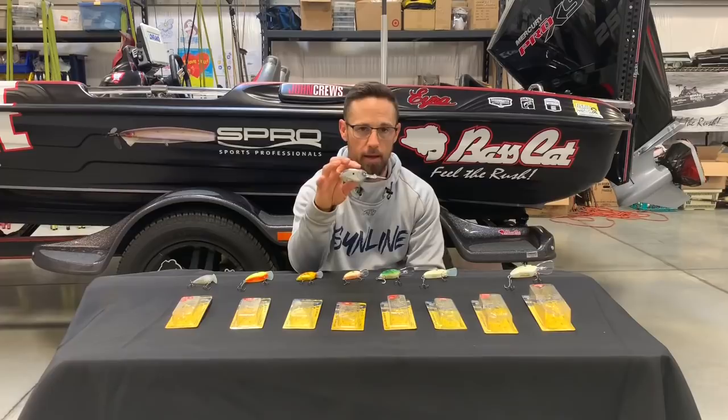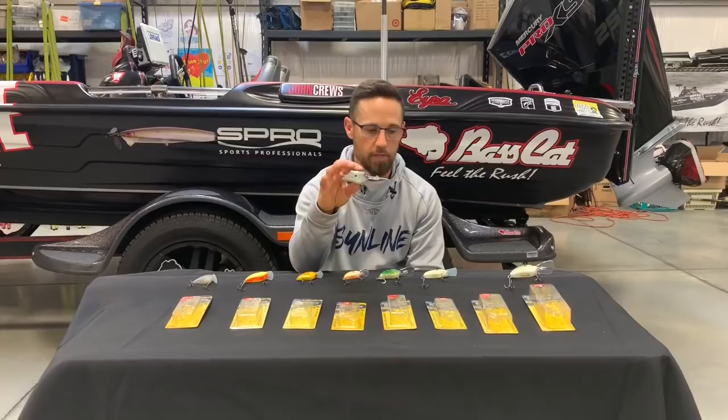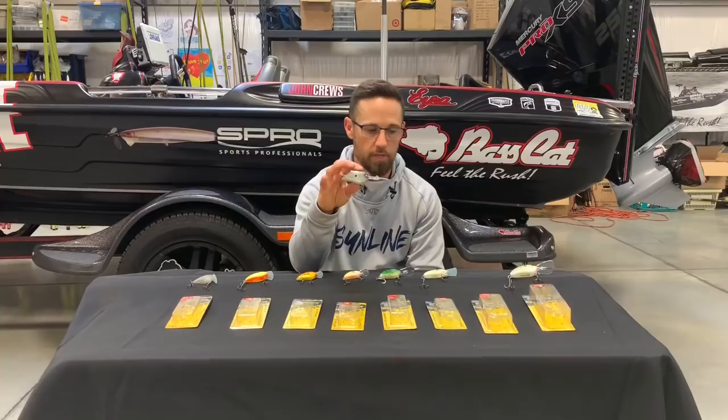When I came in third at Lake Guntersville in a Bassmaster event a number of years back, I caught all but one of my weigh-in keepers on this particular crankbait over the course of four days. I didn't have 100 pounds, but I was close.